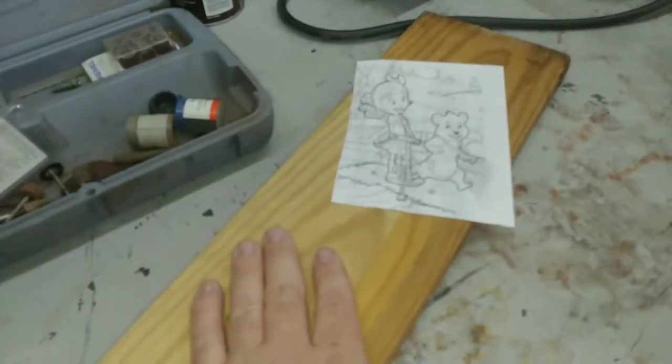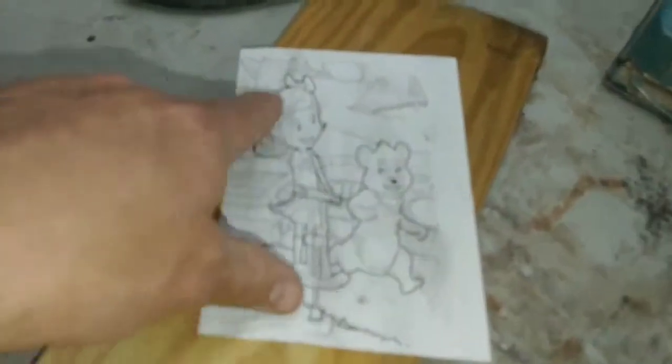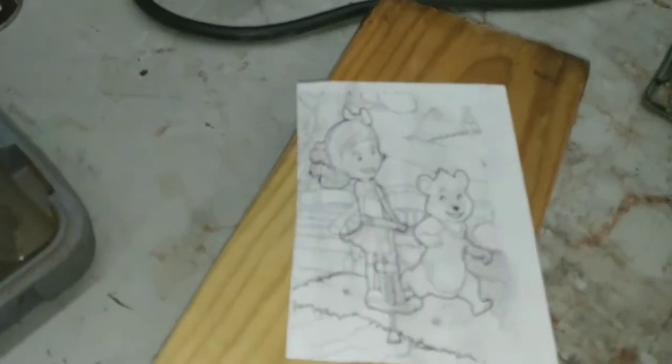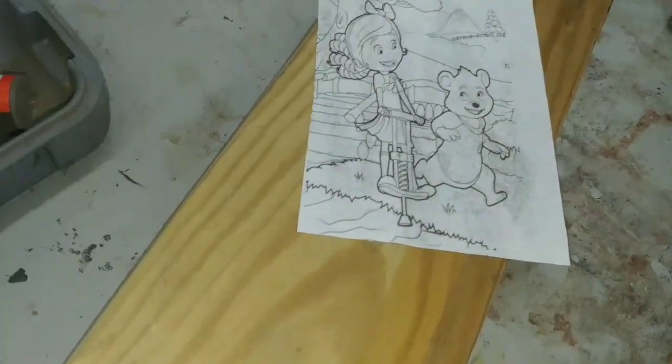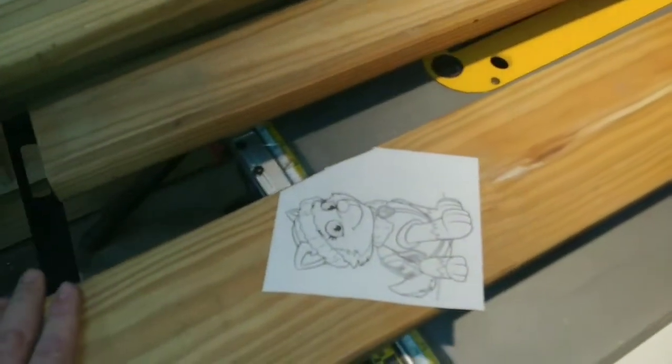I'm going to be painting it all different colors — she likes red, green, pink. I'm going to carve this out, paint it, and then go in with a fine brush with some black paint for the outline. I'm not going to go crazy with the colors — I'm not an artist. I'll show you what it looks like after I'm done.